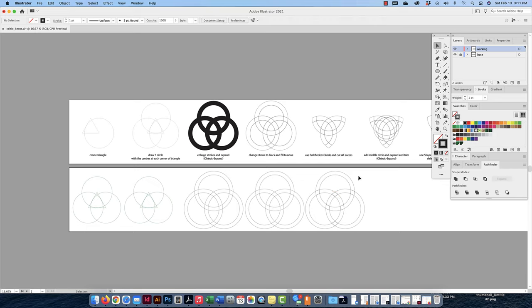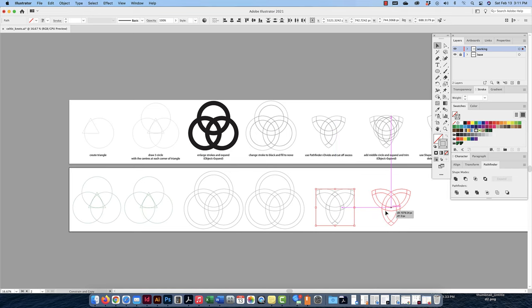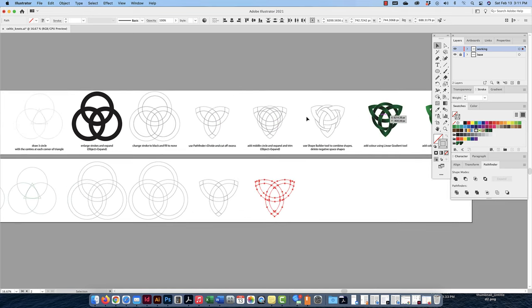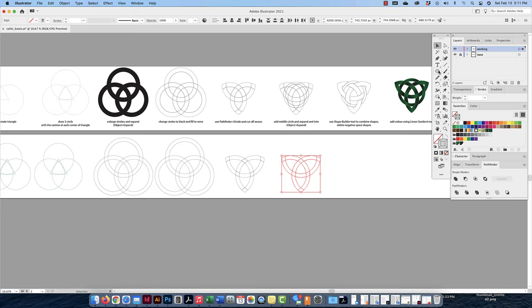Now I'm going to select the pieces I don't need and delete them — just hover over and press Delete on your keyboard. That's it, so now I have this final piece. Fantastic. Now the next thing I'm going to do is bring this over and add another circle in between — a circle that's going to intertwine between all these objects. So let's make another circle.